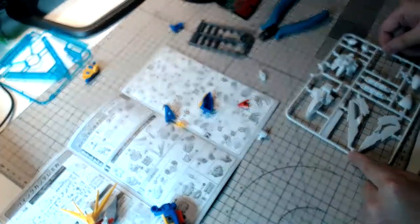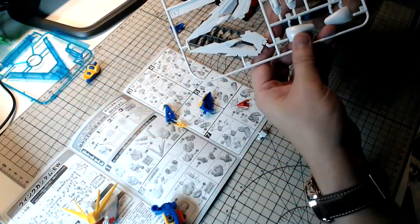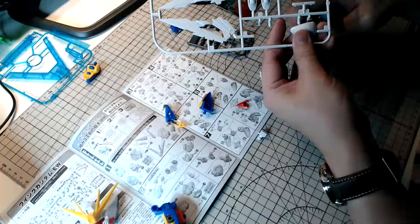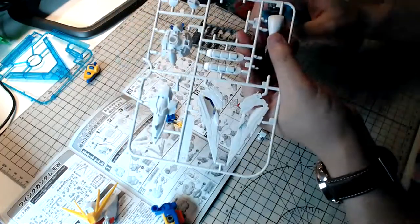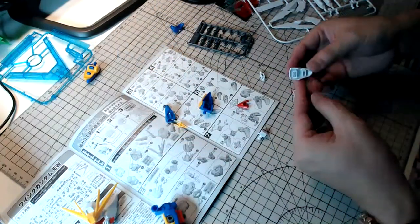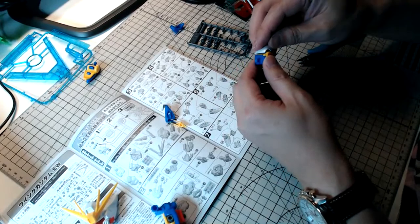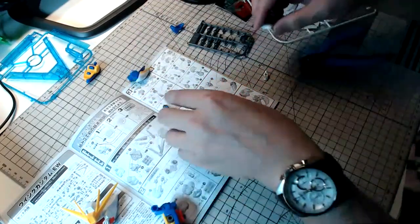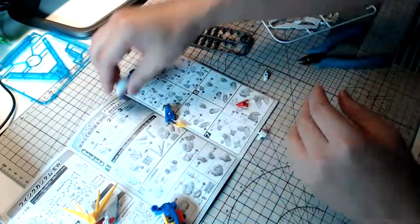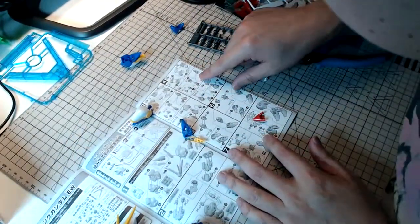In terms of how Bandai is producing kits today, it definitely feels a lot different, especially in terms of box size and packaging — it's definitely longer instead of bigger. Some people may not like it, but some definitely dig it. The shoulder armor is now done — there's the first one, and shoulder number two.